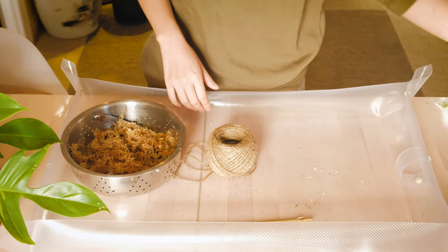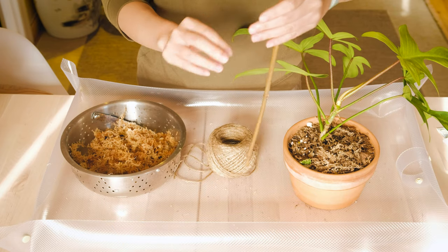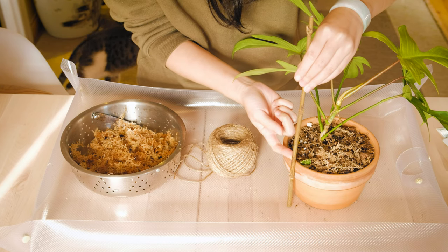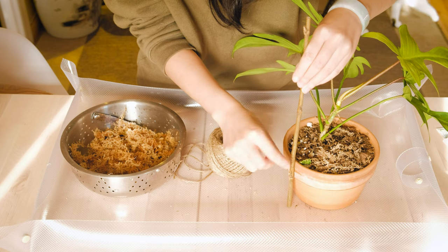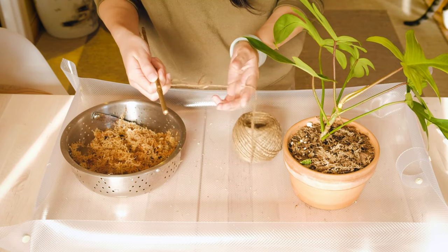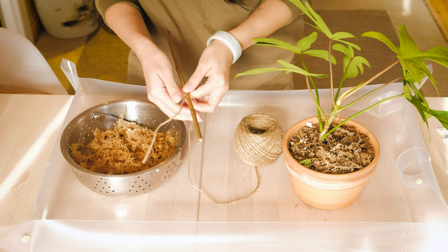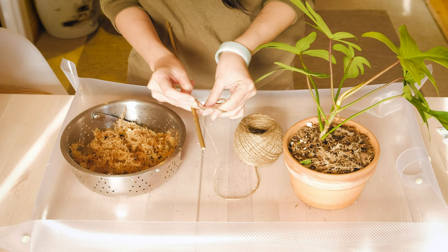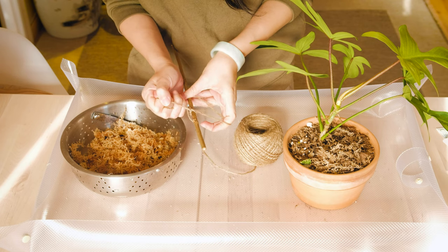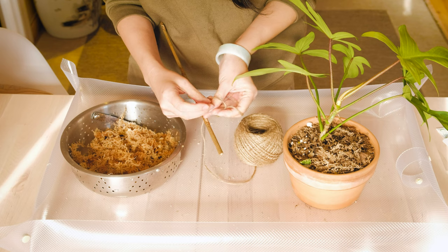First step: make sure there's enough space to stick the moss pole into the pot. I'm going to leave this much space at the bottom and start the pole from here upwards. You're going to tie the string onto the pole — just give it a regular knot. Make sure you have enough string at the end here because this is where you'll be tying off the other end of the string.